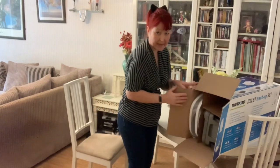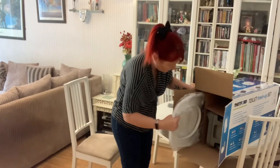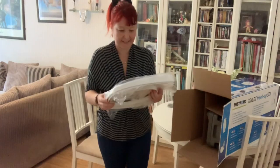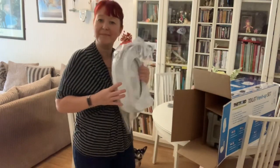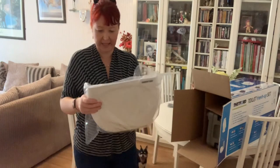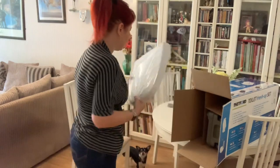All nicely packaged in there. First thing I'm pulling out is a brand new toilet seat and cover — just as you would expect a regular toilet seat, but with the Thetford brand logo on it — all ready to put together on the actual toilet itself.